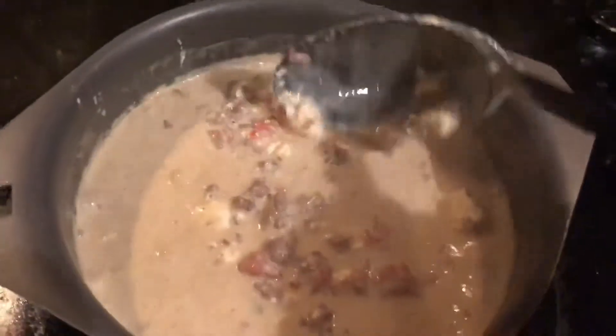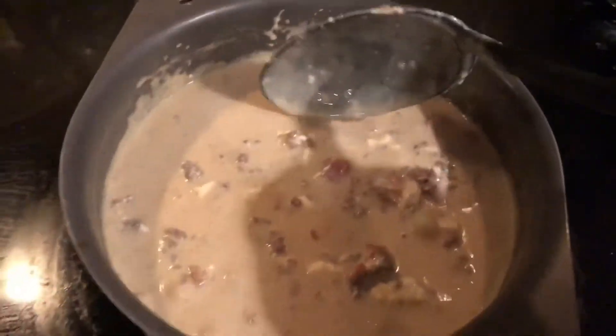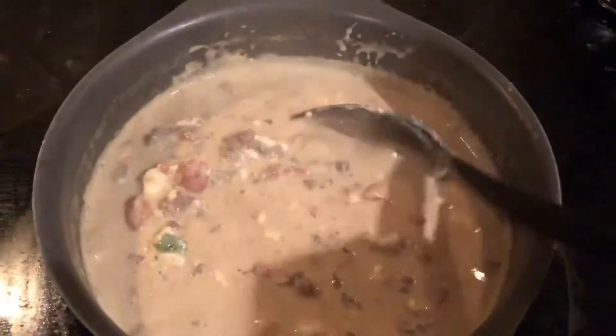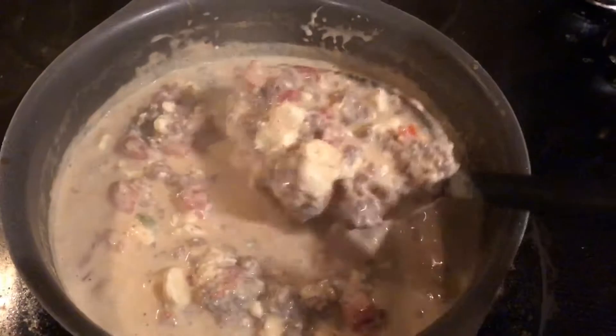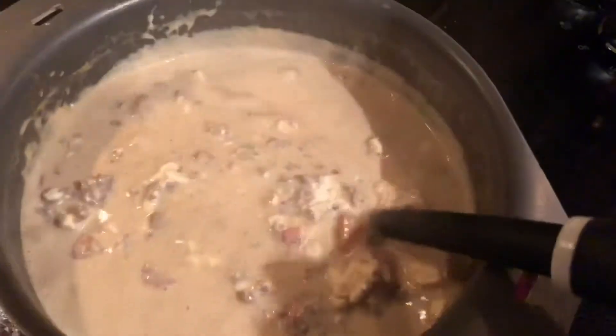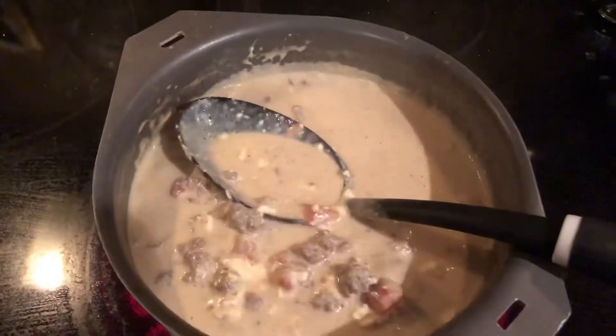Some of the cream cheese still has to melt — you can see it's still in smaller pieces. Cream cheese actually melts a lot faster than normal cheese for whatever reason. We'll probably give it another 20 minutes or so, but this is pretty close to what it looks like done. You can start eating it with a spoon, with crackers, or I like dipping chips in there. Do as you want — enjoy, thanks for watching!